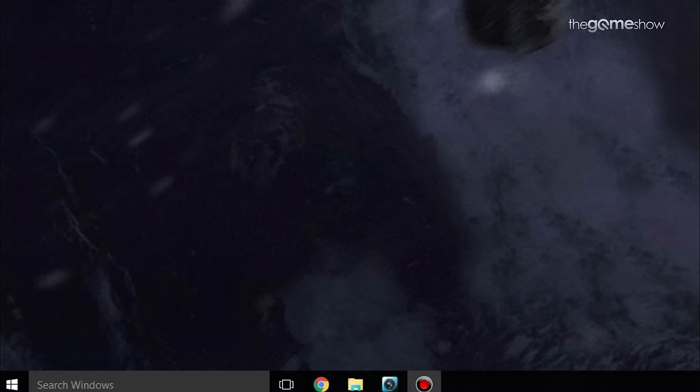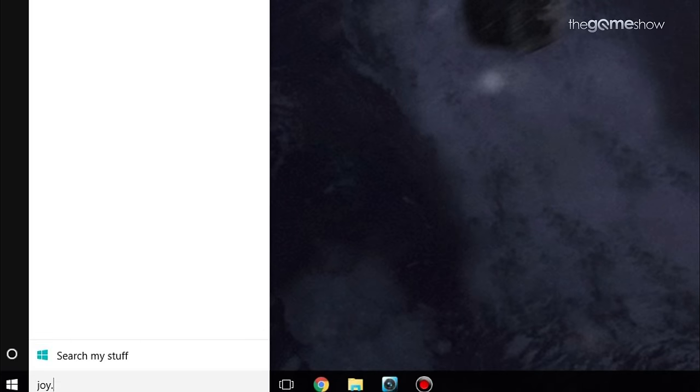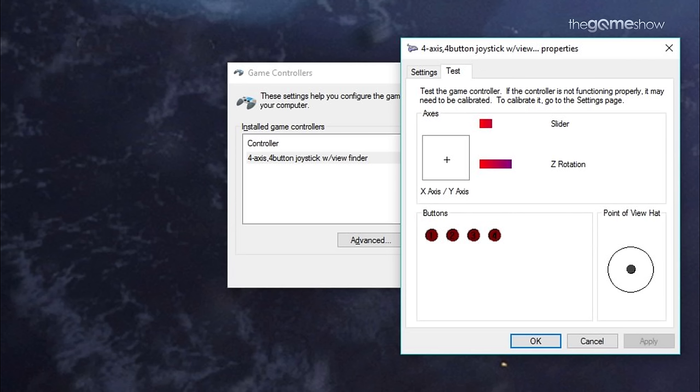Once you've figured out which setting to set the Rockfire to, just plug your joystick in and you'll hear the old sound — then you've just got to calibrate it. Just hit the Windows key and type joy.cpl. Once the game controllers window is open, you've got all the tools there to calibrate and to set up the stick.